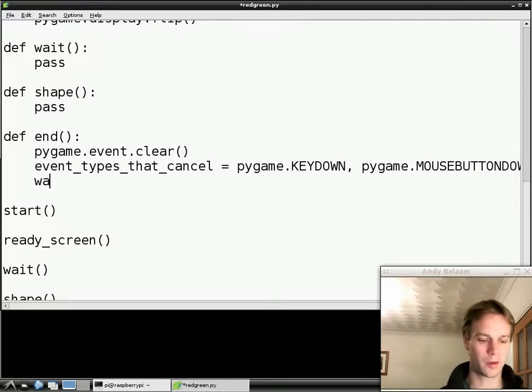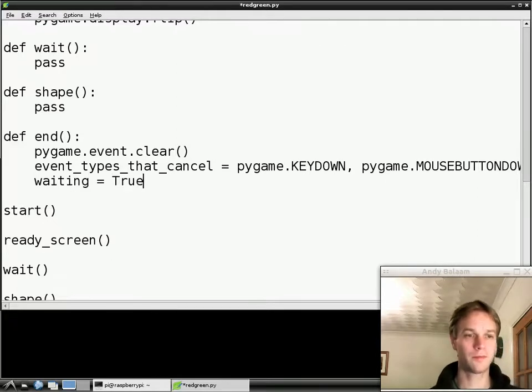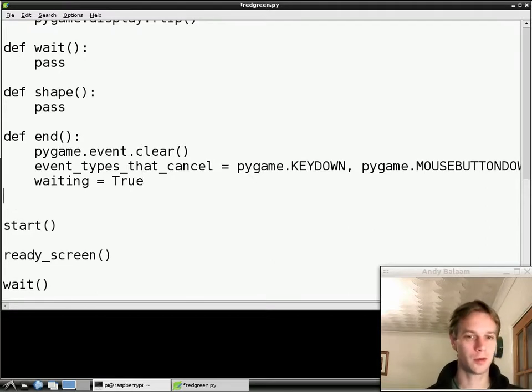Now we need another variable. We're going to call it `waiting` and set it to this special value called `True`, which means yes, we are waiting. And now, if you're wondering where the meat was coming — because you've seen variables before — here's the meat.